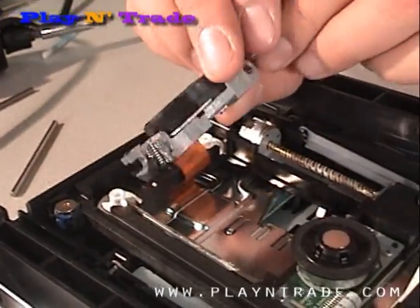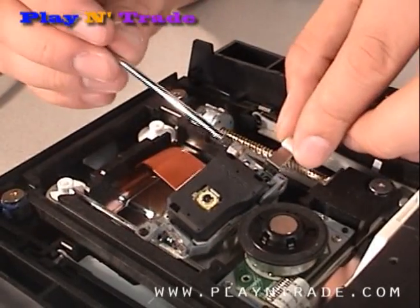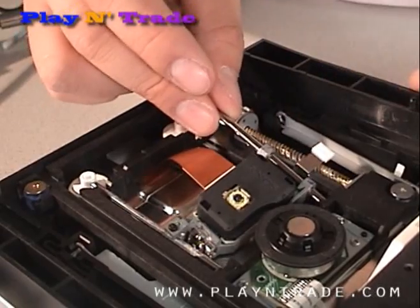Rotate and then insert the notch side of the laser onto one rod, then reinsert the removed rod through the laser assembly and back into the tray assembly.